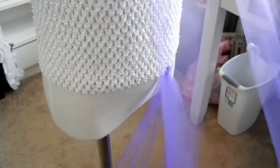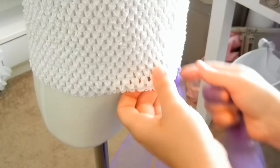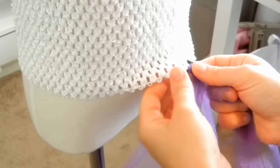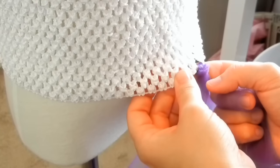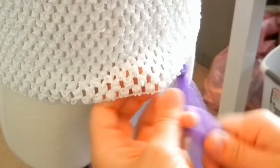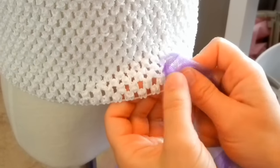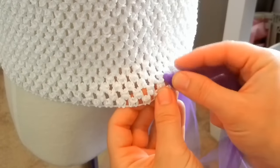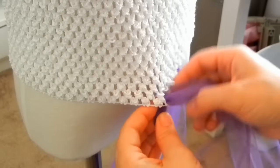Taking your strip of tulle, you're going to fold it in half, kind of squish the edges, and then take the middle. I'm going to do one for every color — a light purple here, a dark purple here, light purple, dark purple. Taking this little loop that we've just made, we're going to squeeze that loop in, and I've skipped that bottom row and went to the second row.